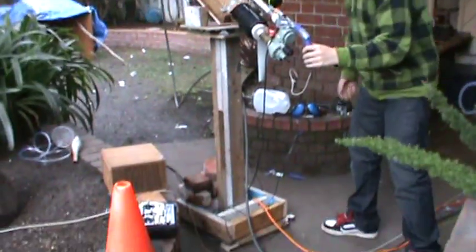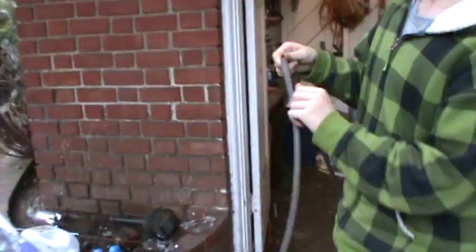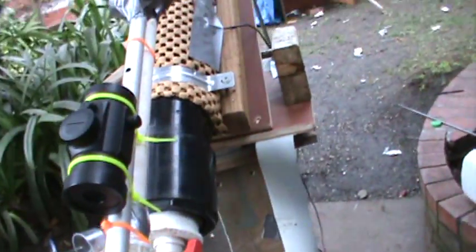This is an air-powered cannon, so we have it hooked up to a hose. And if you actually follow this hose, it's really long. It goes all the way to our air compressor inside the shop.